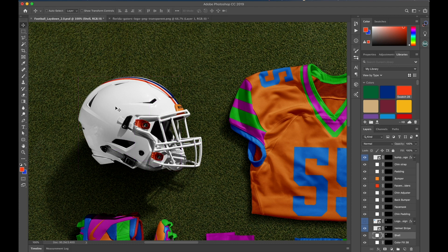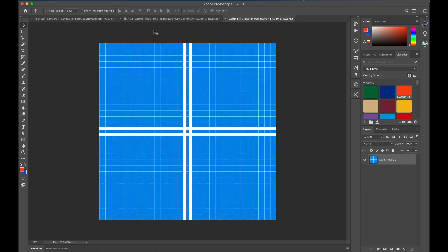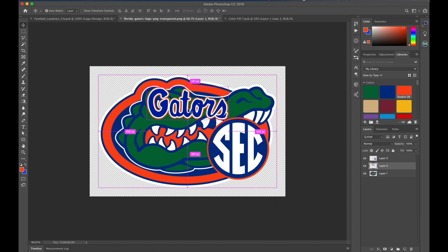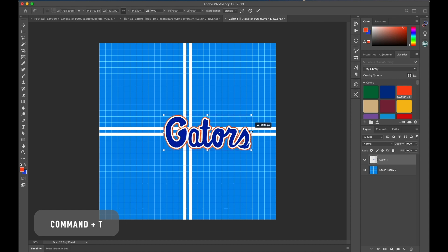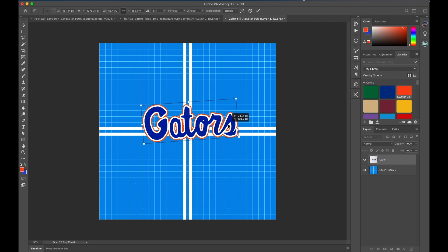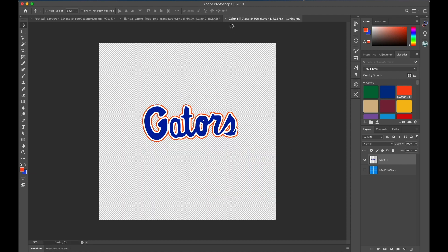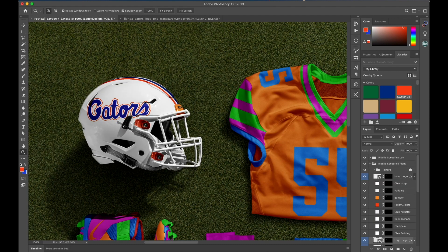Hold Command and click on the shell. Right above that layer, you'll see the smart object for the helmet logo. I'm going to double click that to open it. I have a folder that has all the logos that I need to place on the helmet, already ready. I'm just going to scale it up, tilt it ever so slightly, and hit enter. Then click on the eye icon to turn off the grid, save and close. And there you go — Gators logo is on the helmet.